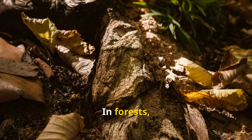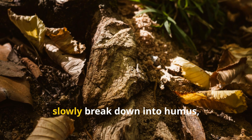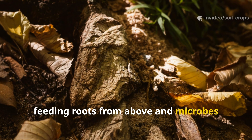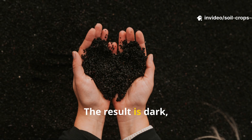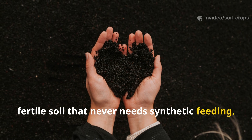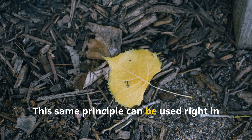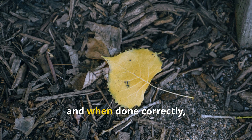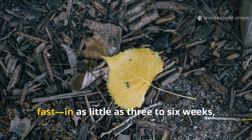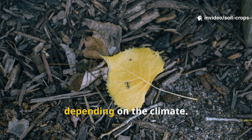In forests, layers of fallen leaves trap moisture and slowly break down into humus, feeding roots from above and microbes from below. The result is dark, crumbly, fertile soil that never needs synthetic feeding. This same principle can be used right in your garden, and when done correctly, the transformation can be astonishingly fast – in as little as three to six weeks, depending on the climate.